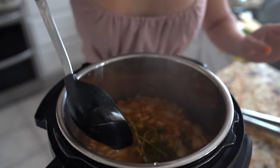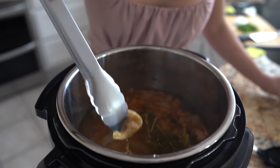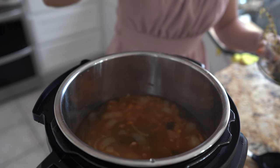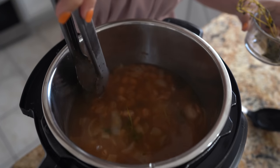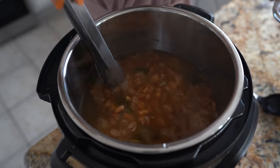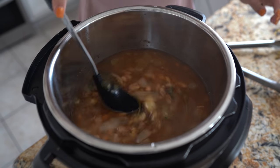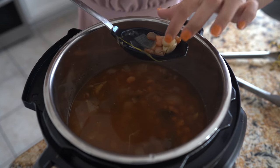Now we're just going to remove the garlic cloves, the cilantro, the thyme, the bay leaves — remove everything. Look at how soft the beans are! Now we're ready to serve them, fry them, or cook them however you like.